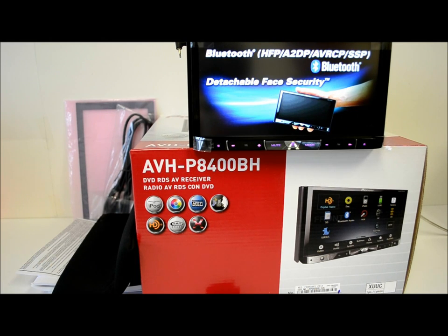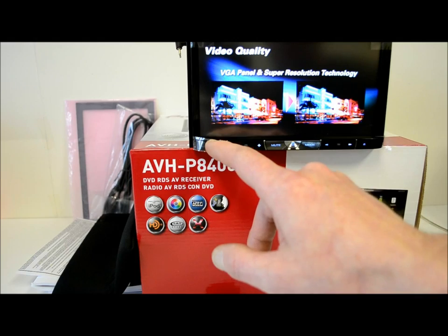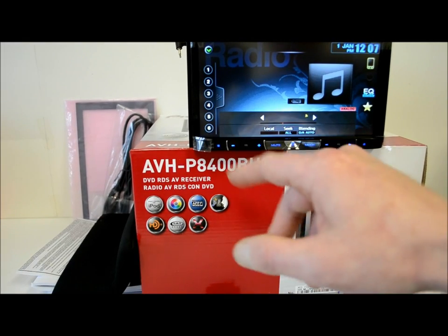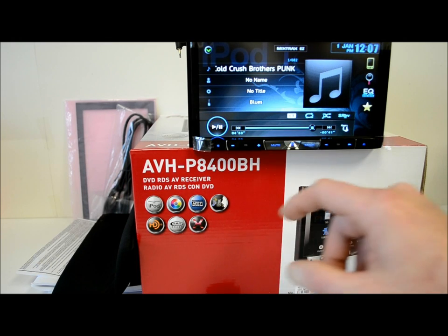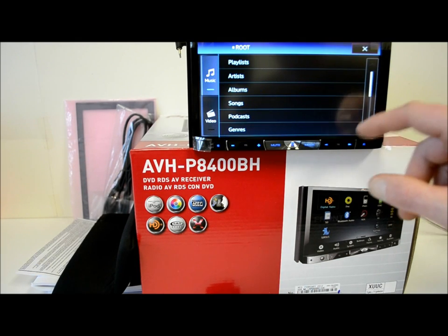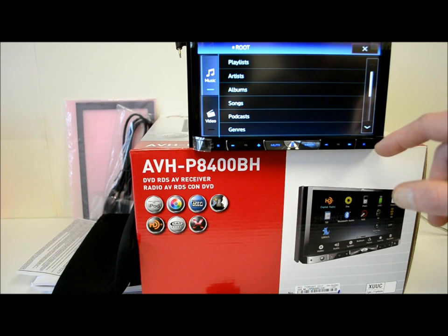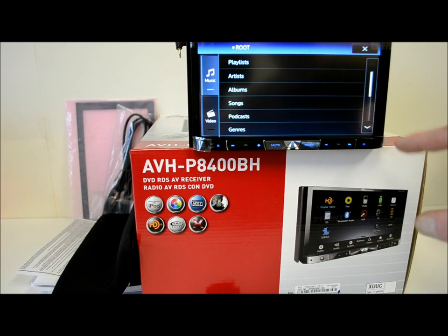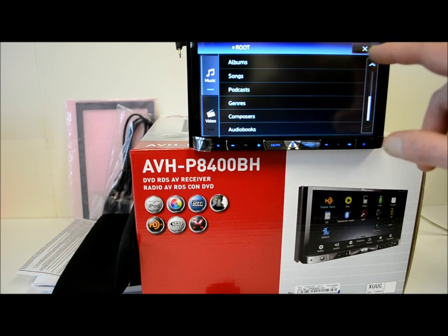It's got minimal buttons on the front but they're all good with a pretty good layout. You've got your source button on the bottom left — that will take you to your radio, and to iPod. For iPod, you can search by songs, artists, albums, podcasts, genres, video, and audiobooks.